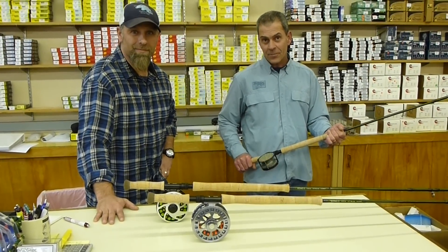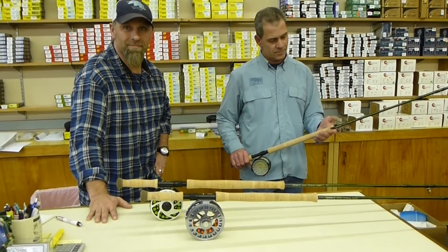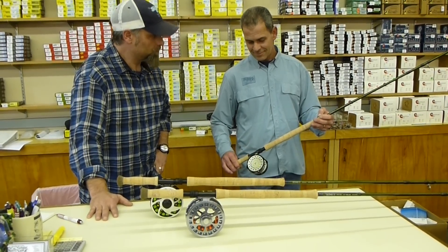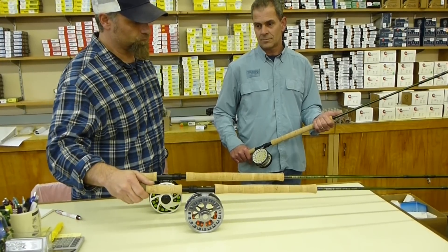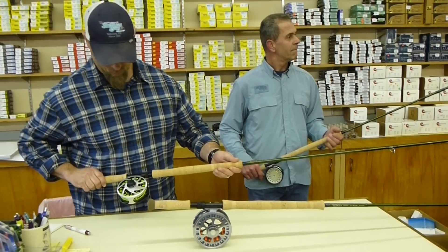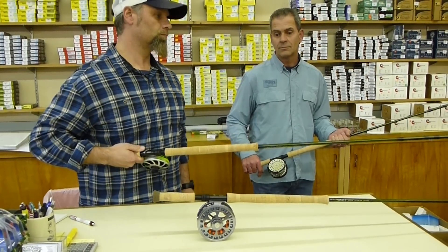Here we are at the fly fishing shop in Welch's, Oregon with Dave and Mike, examining the new Echo 3 spey rods. There are three models in the set: the 6-weight 27-foot, the 7-weight 30-foot, and the 8-weight 34-foot models, which are all exactly the right sizes for the fishing we do in the Pacific Northwest.